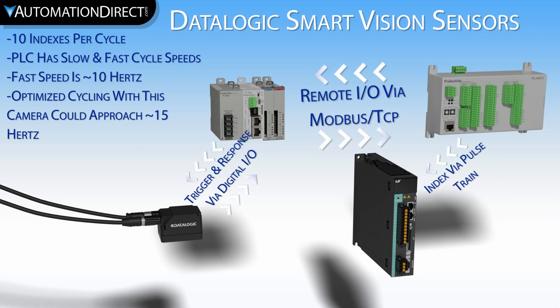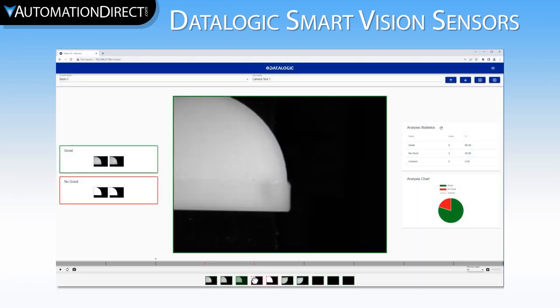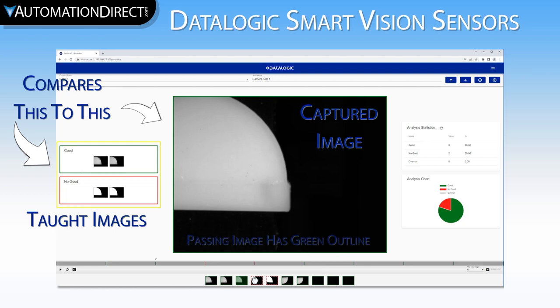I also programmed a manual index function to allow us to put good and bad parts in front of the camera for teaching, and a return to home function to allow us to reset for the next cycle. This camera is a simple image comparison sensor. It is not taking a picture and comparing it to a good image based on a similarity threshold — this is a common method for other pass-fail cameras, but this sensor works differently. It simultaneously compares the captured image to both the good and the bad taught images, then selects good or bad based on which image is closer to what it captured. There are no key datum options or customizations other than simple good and bad image comparison.